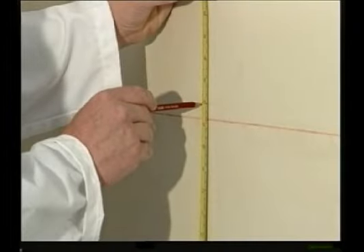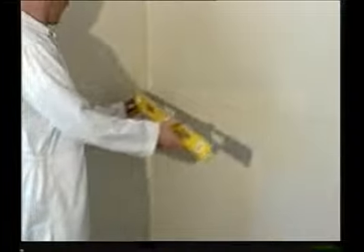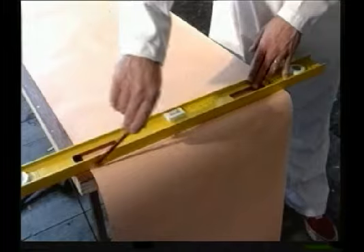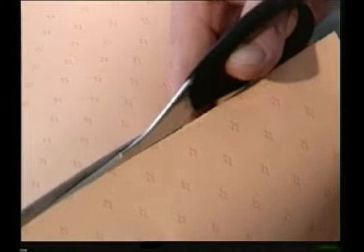We're going to decorate the room with two different papers, dividing it up with a decorative border paper. Measure the length where needed and always allow an extra five or ten centimeters.